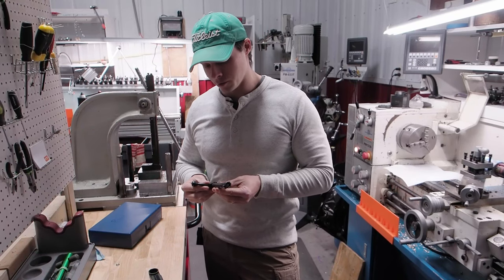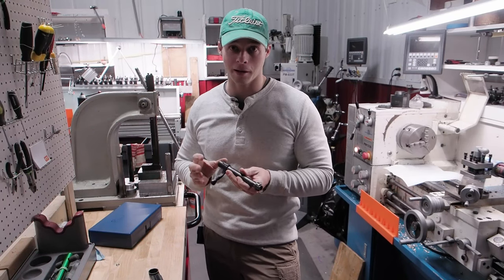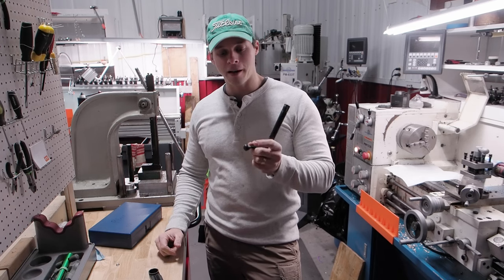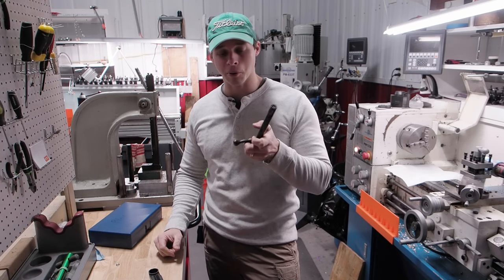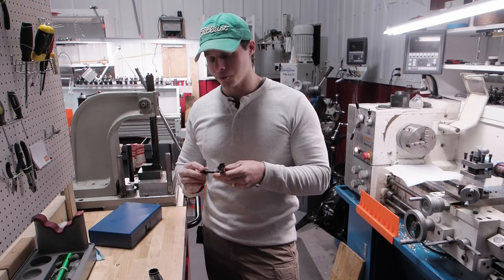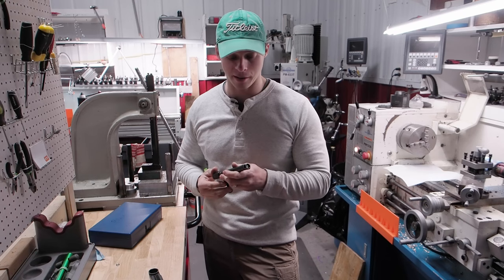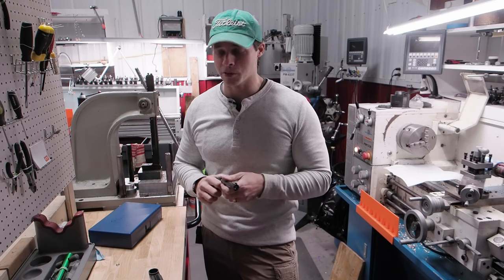The Howa 1500 action is a good action, and it's actually really recommended by a lot of good sources out there. But it really only has one common bolt handle that is available. So if you want some tactical options for this, maybe to run this in PRS or something like that, you really don't have too many options available to you.